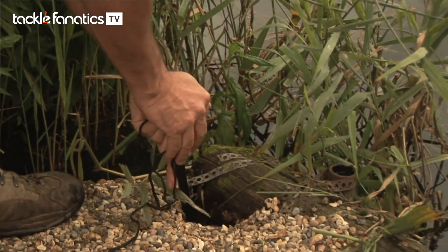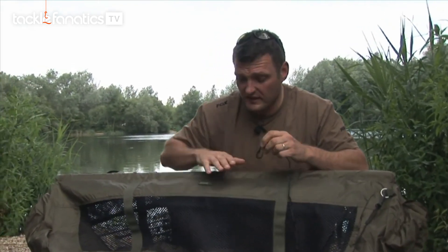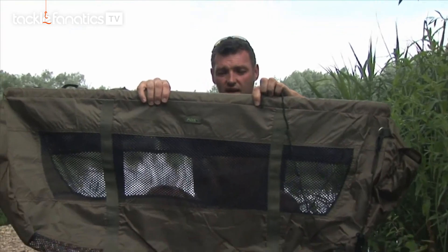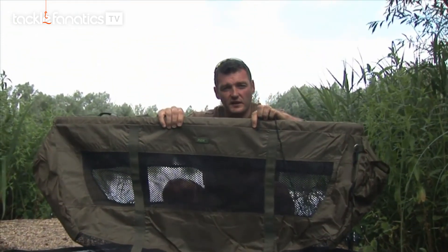Make sure it's pushed safely into the ground and then that fish can go out into the margins and sit nicely in this until you're ready to take photographs, weigh it, do whatever you need to do with it. Do remember when you put fish in these you need decent water — a couple of feet deep — you don't want it scratching itself on the bottom.